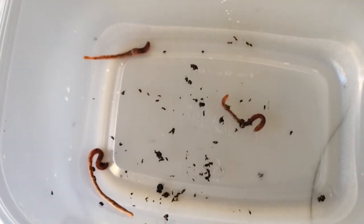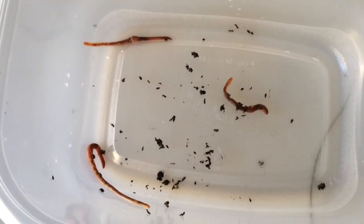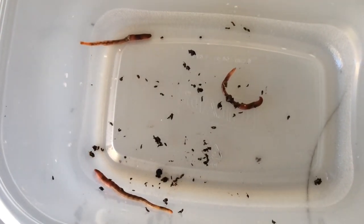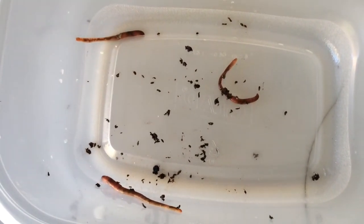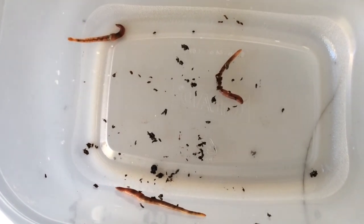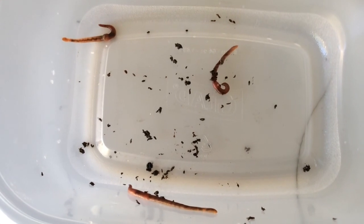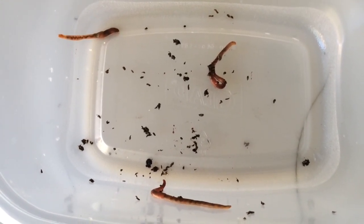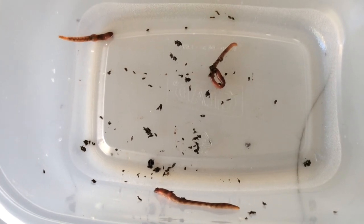These three were taken from the bottom of my hungry bin. I'm trying to compare them with the others and see if they're the same or whatever. Their clitellum is bulging, so that's the big difference, and they have yellow tails. Their underbellies are lighter in color.